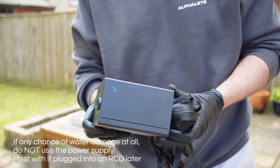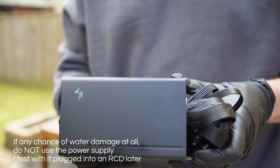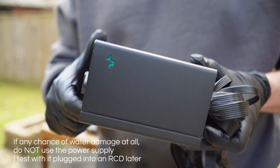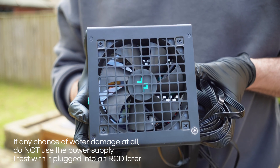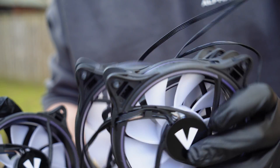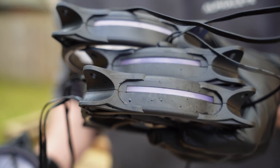The power supply is out, and guys, this is actually bone dry - there is absolutely nothing wrong with this at all. So I think this is going to be absolutely fine. I really would not recommend opening these up and looking inside - there are no user-serviceable parts in a power supply like this. The fans are alright - a little bit of water but I think that will come off just fine.